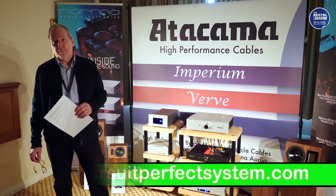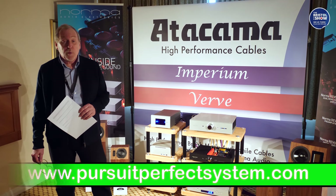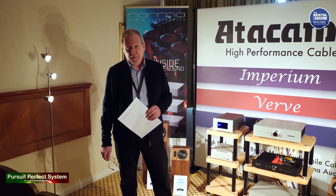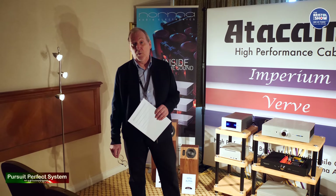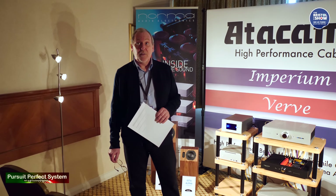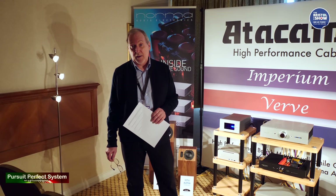All products are available to buy now in the UK through the dealer network. You can go to the website to find the dealer network. The website is www.highfidelityuk.co.uk.